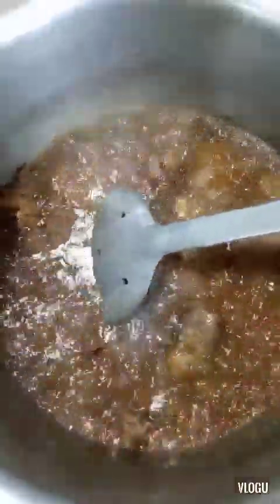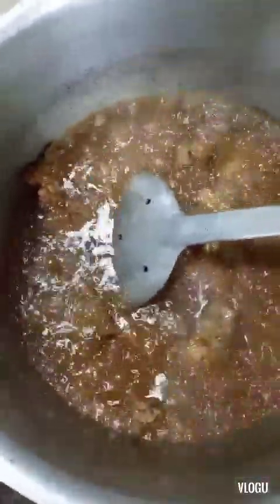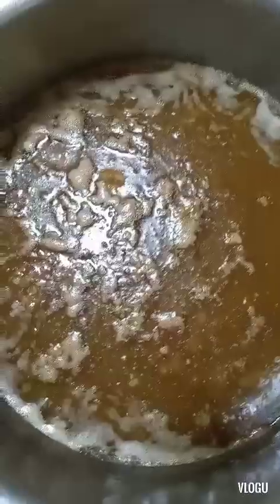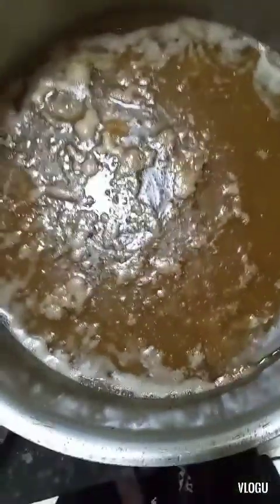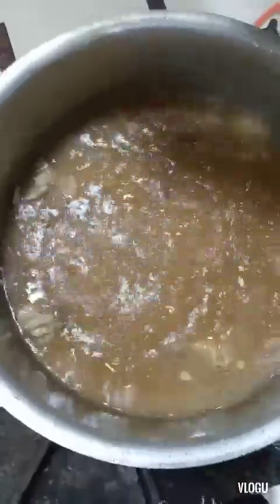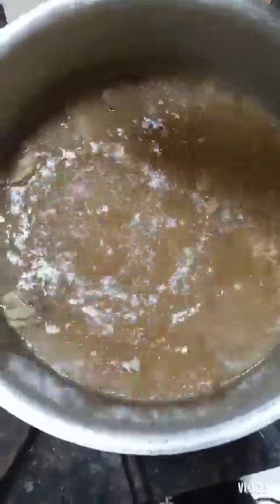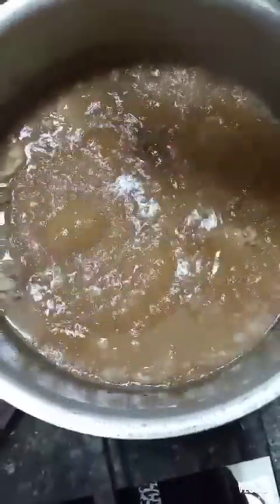Ayan guys, ganyan ang ating pag-isa ng beef. Kailangan siya dahan-dahan ang apoy. Ayan na guys, binilagyan ng maraming tubig para malunot ang ating carne. Ayan na guys, kumulo na siya, ang ating beef.